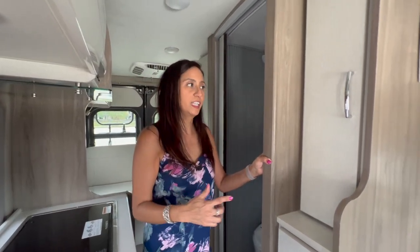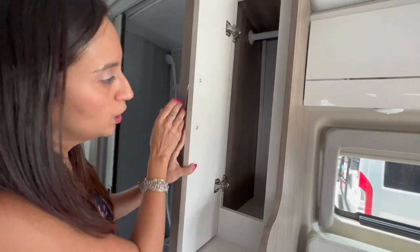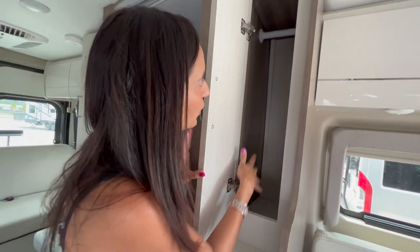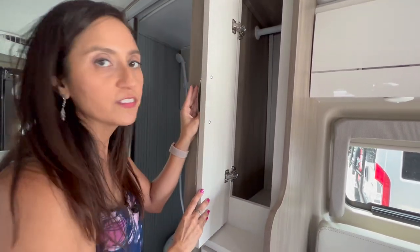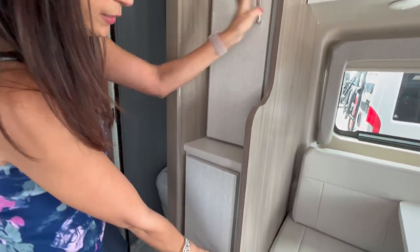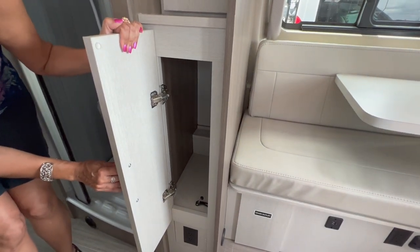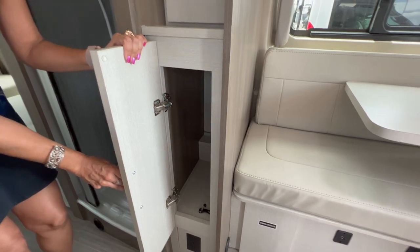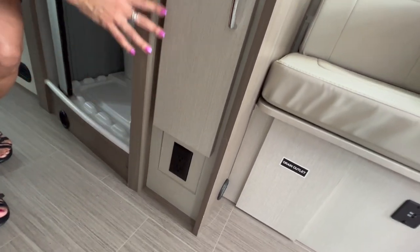Right across from the kitchen there's a tall cabinet which appears to be a wardrobe — it has a hanging rod and can be used as a pantry, however there are no shelves in there. Below is another large storage area with no shelves, and below that there are two 110 outlets.